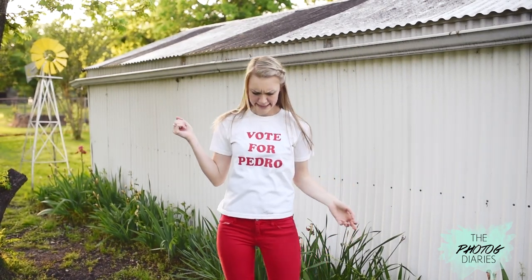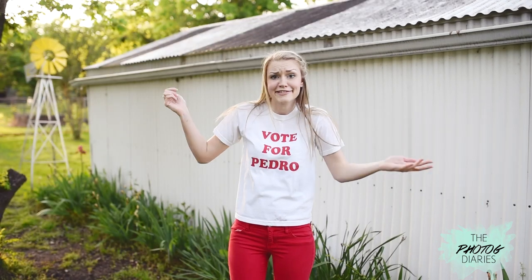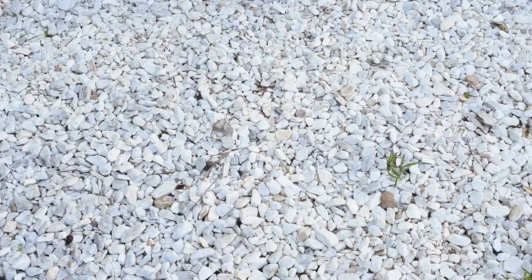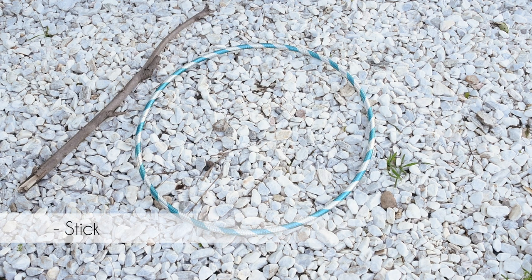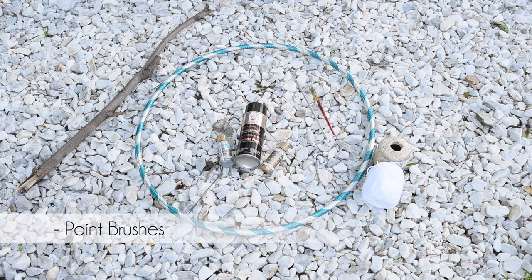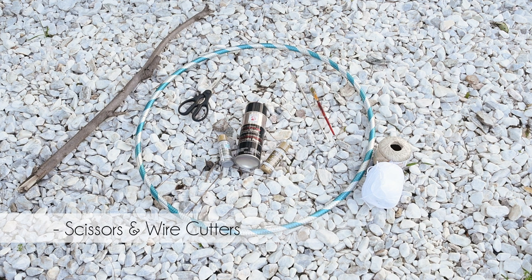So to make this DIY you will need a hula hoop, a medium-sized stick, some yarn or twine, spray paint, normal paint, and paint brushes.